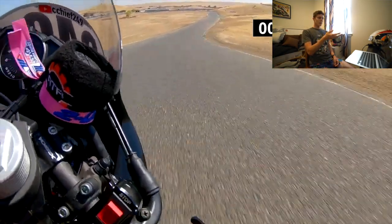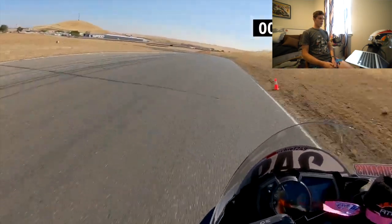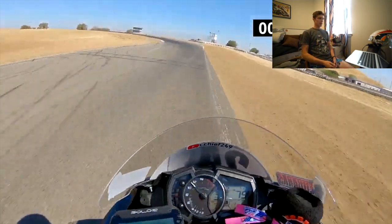Through that little flip-flop blind chicane thing, you can be way more assertive on the throttle. That's going to be a good chunk of time because any mile per hour that you get at the top of that, you're going to be carrying all the way down that hill and all the way to the next corner.